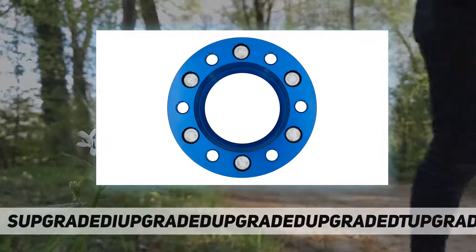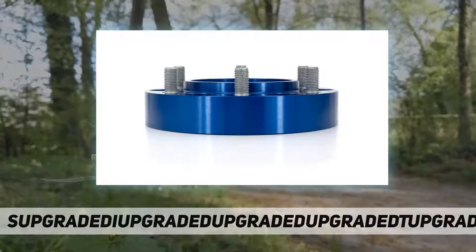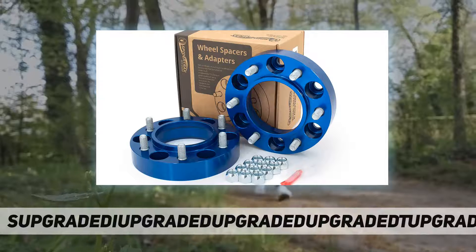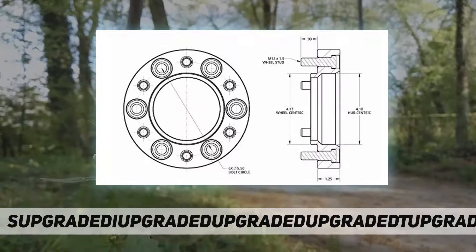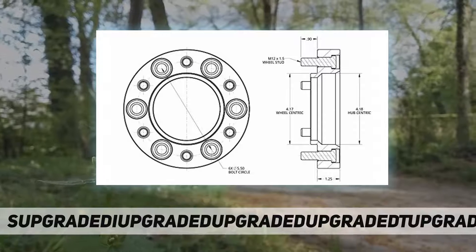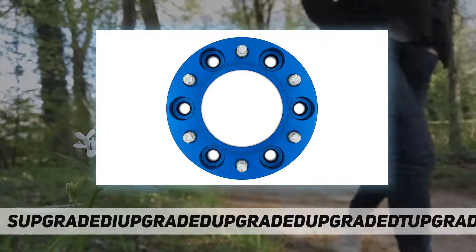6061 T6 aluminum spacers are an easy way of spacing out front and rear late model Toyota axles that run hub-centric wheels. This added spacing is necessary for keeping those larger tires from crashing into your frame rails and suspension links at full turn. Simply bolt on like a wheel and off to the trails you go.